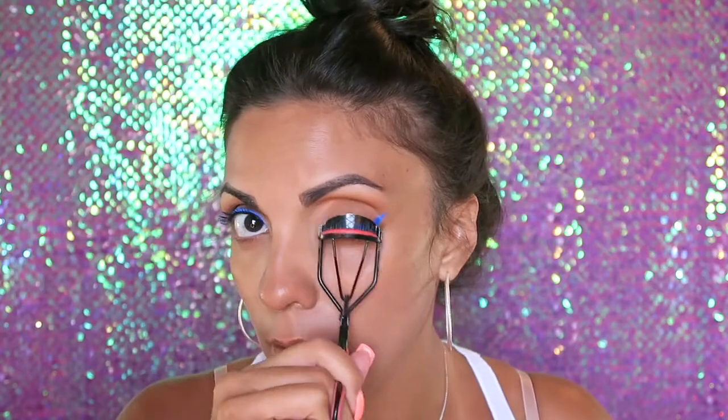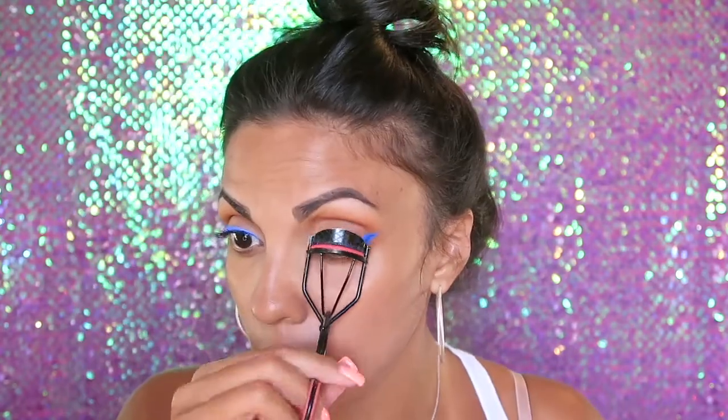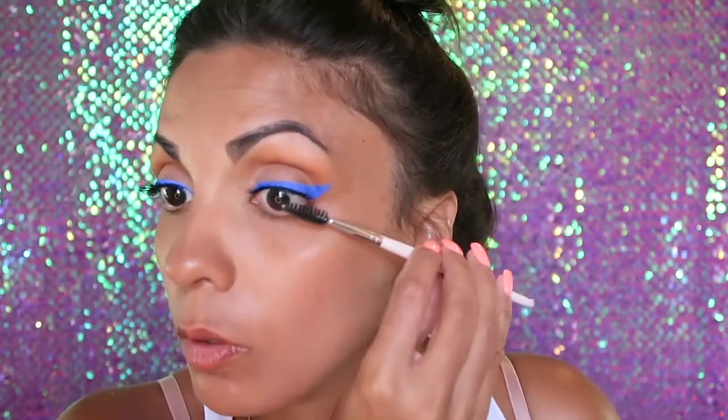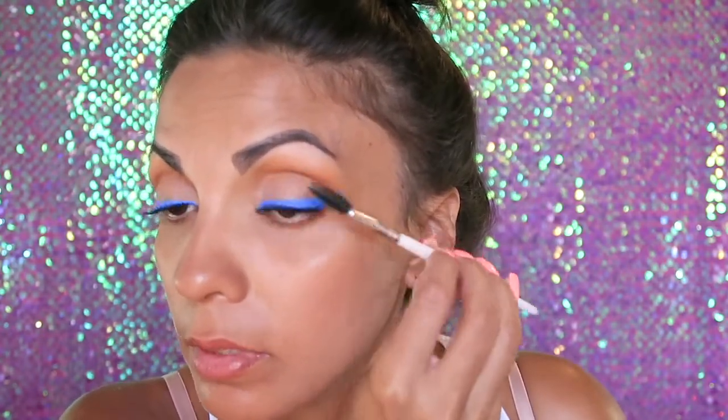Once we're done with liner, I'm going to go ahead and curl my lashes, and I'm going to be using the L'Oreal Voluminous Carbon Black mascara. Now with a clean spoolie I'm going to comb through those lashes to get any clumps out.